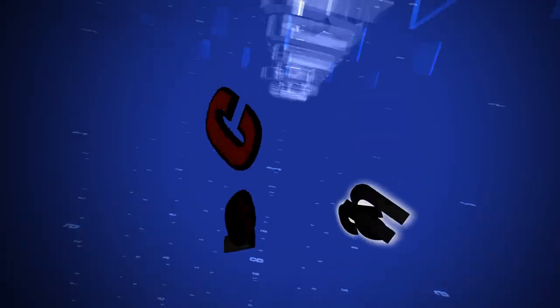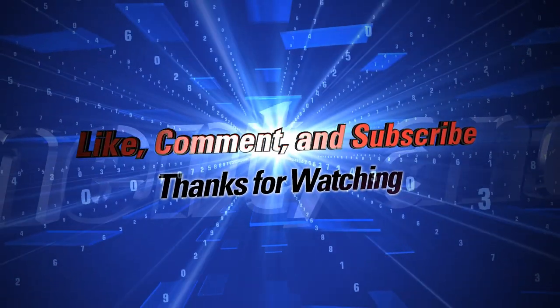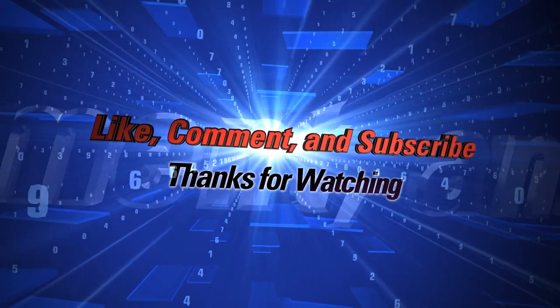Alright guys, I appreciate you watching my video. Now you know how to change the oil on a Mustang 50-inch, or any Mustang for that matter. If you have any questions, feel free to comment below, like the video if you think it was a good one, and definitely subscribe to my channel as there are more videos to come. Next one hopefully will be how to change lawnmower blades. Thanks guys, bye.